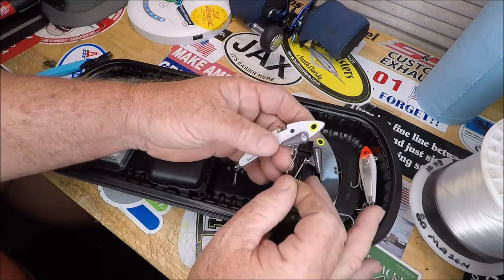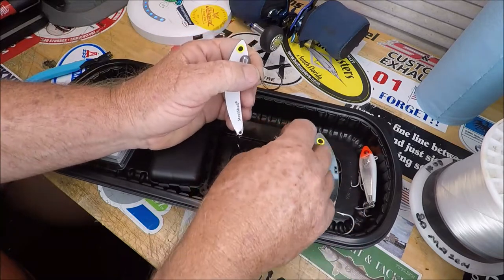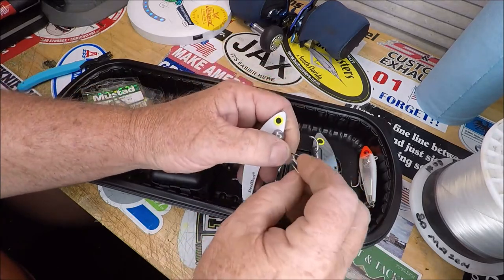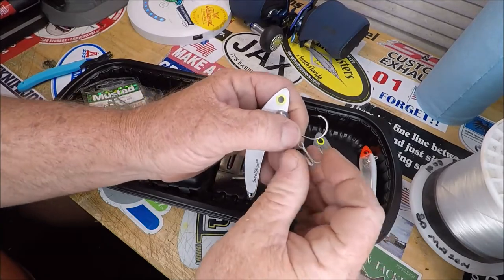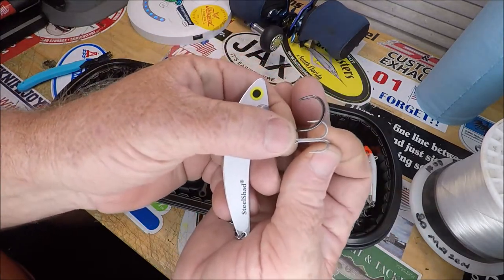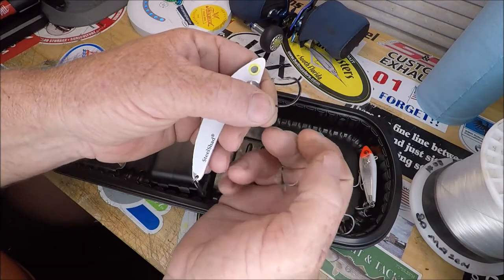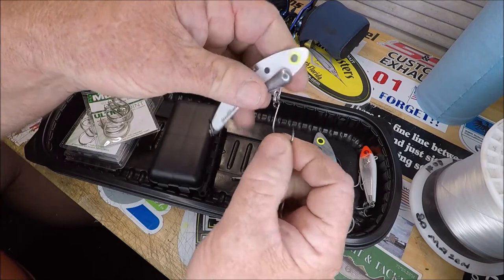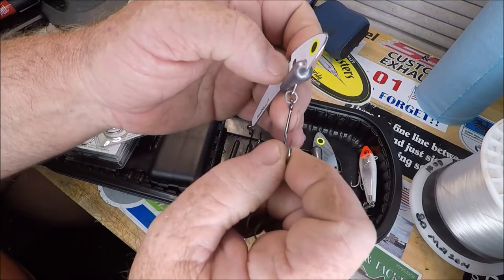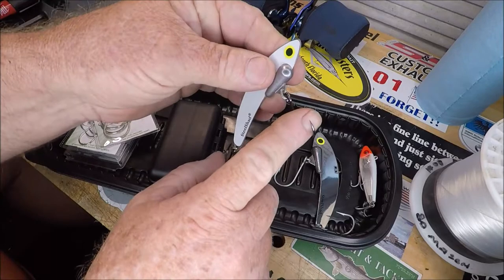Look at the advantage here. Number one, you've got a wickedly sharp single hook. Look at the wire diameter difference — there's a huge difference in wire diameter and hooking power. You've got more of a wide gap on these inline hooks, and the reason they're called inline is that the eye is in line with the hook point. You've got so much more meat that can go in between — my whole index finger can go in there.